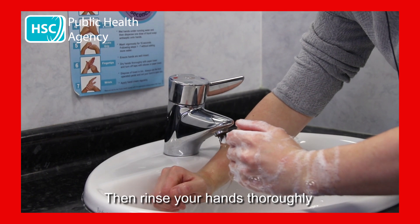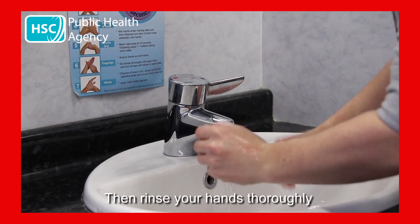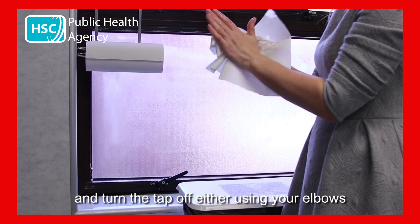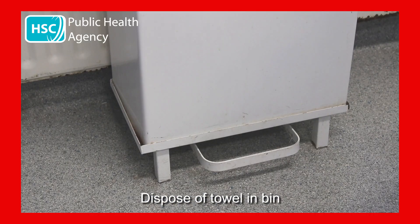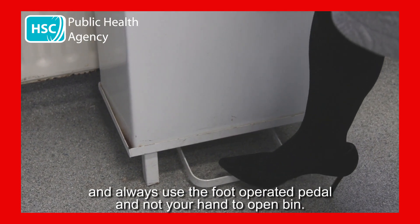Then rinse your hands thoroughly and dry your hands with a paper towel, and turn the taps off either using your elbows or with a paper towel. Dispose of the towel in a bin, and always use the foot-operated pedal and not your hand to open the bin.